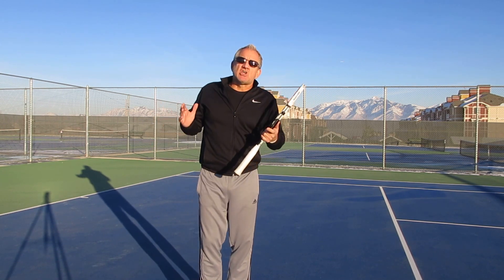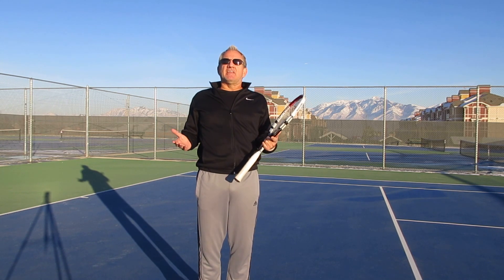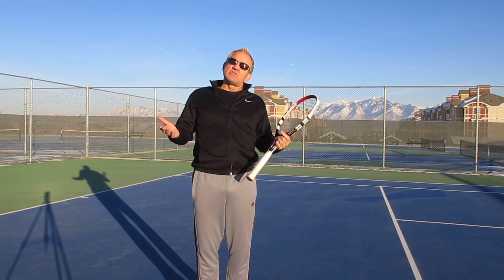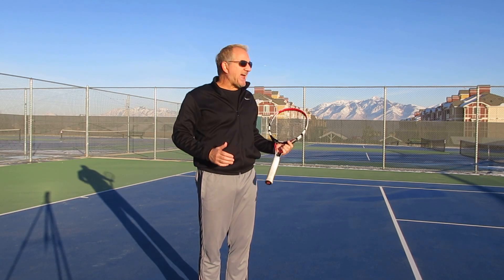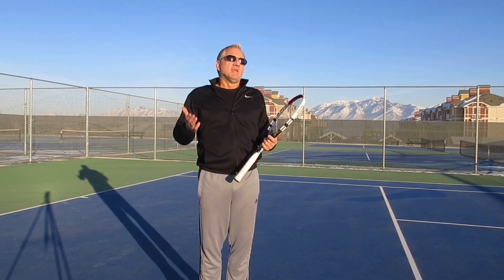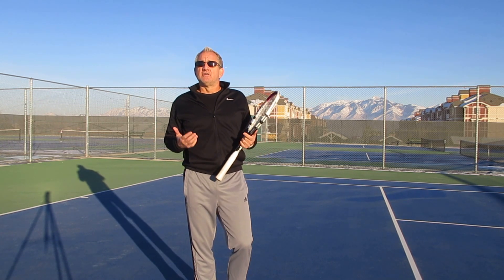You see the top pros — when they get a low ball like that, they don't hit a weak shot and they don't usually lose control of the point. A lot of them can actually attack that ball, come in behind it, and knock off a volley or hit an outright winner right from the beginning.